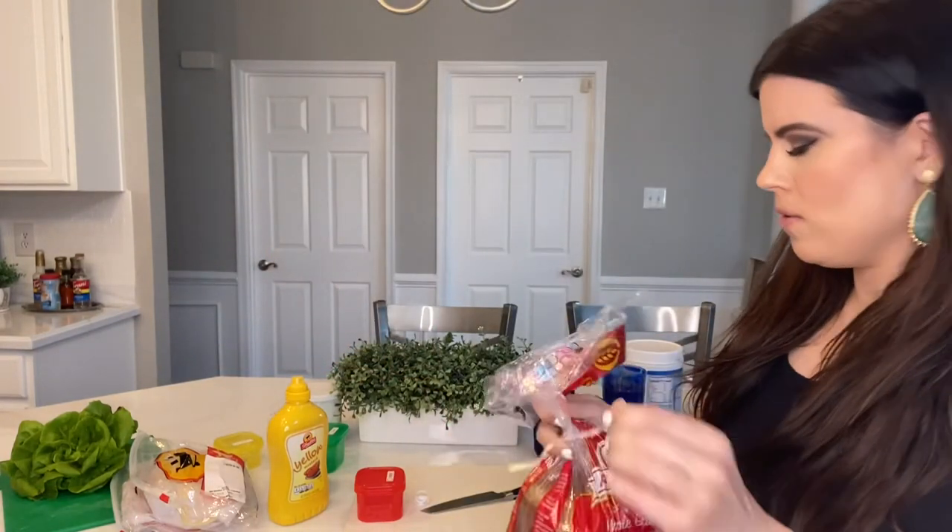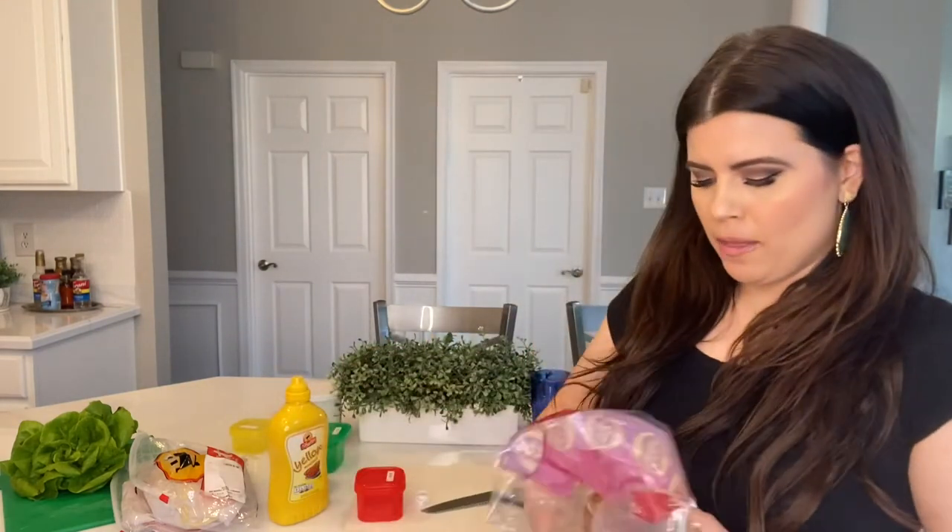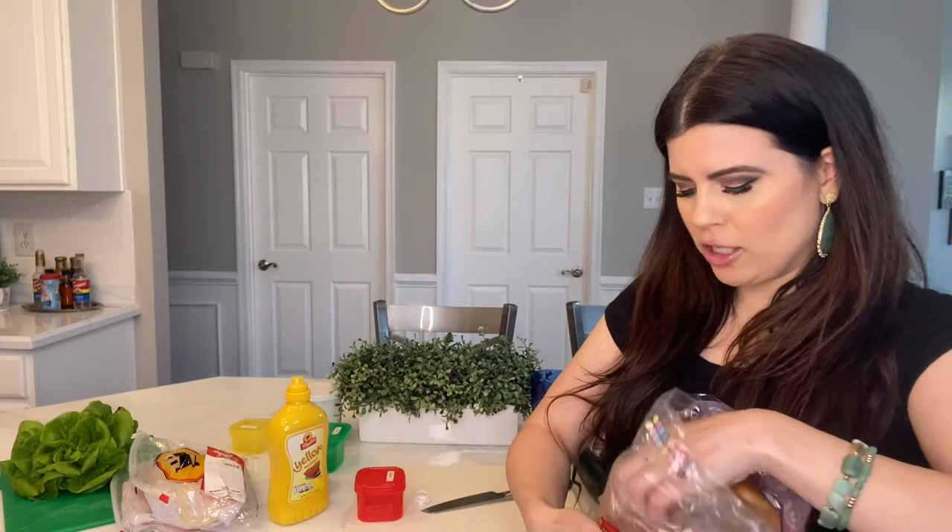We can have one slice of bread per carb container, so we get two slices total. Usually I'd have one full sandwich, but I want to split lunch and dinner, so we're going to have one slice for each and just fold the sandwiches over — that way it feels like you're having a full sandwich.